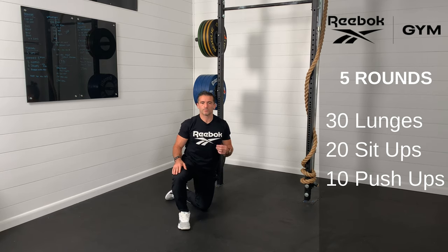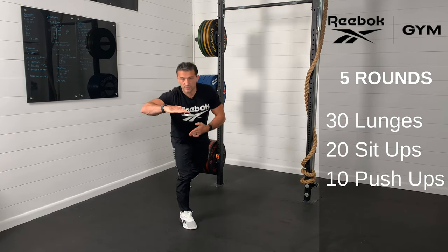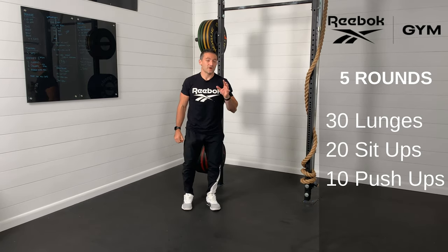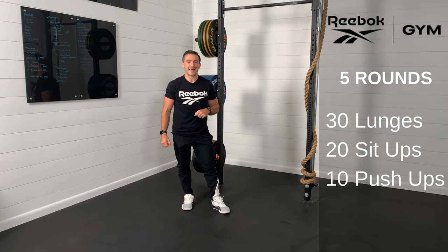All the while, keep your belly button pulled to your spine so that your body goes up and down like a nice stiff board. So again, five rounds of these three movements — work hard and have fun.